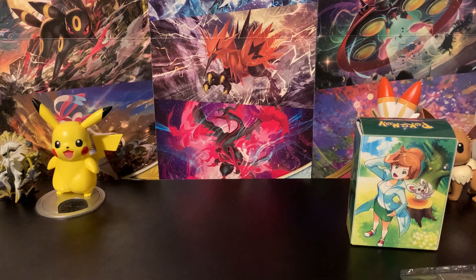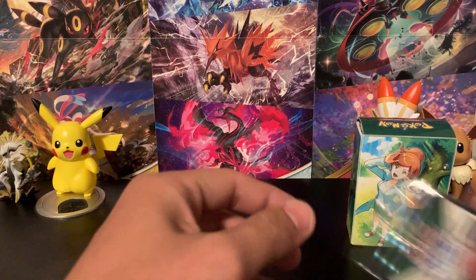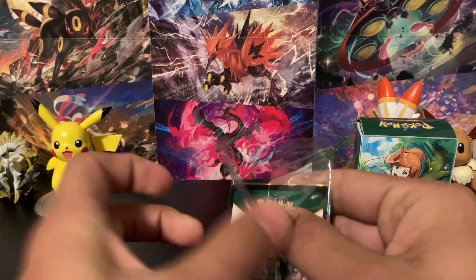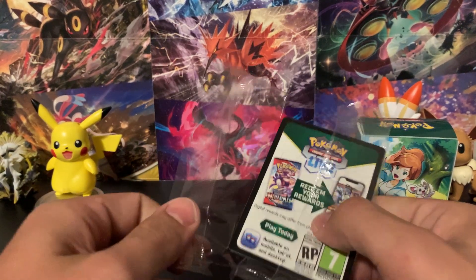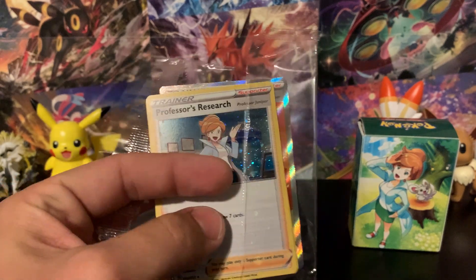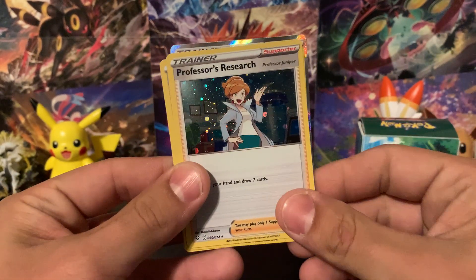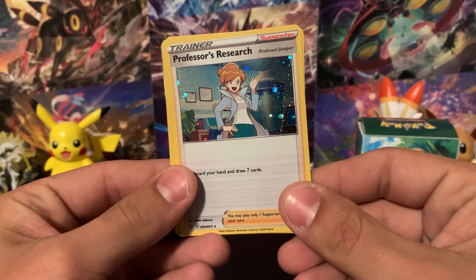Let's look at these promo cards first — I actually haven't seen these yet, so I'm interested to see what they look like. The code card that comes in the box will be part of one of the comment replies, so make sure you comment on the video if you want to earn it and get all these wonderful items in the Pokémon TCG Online.